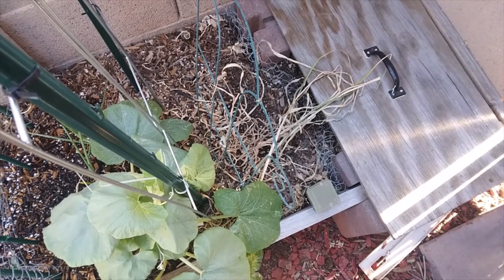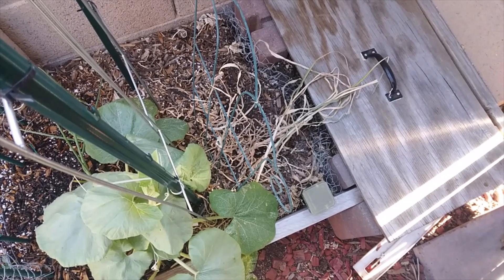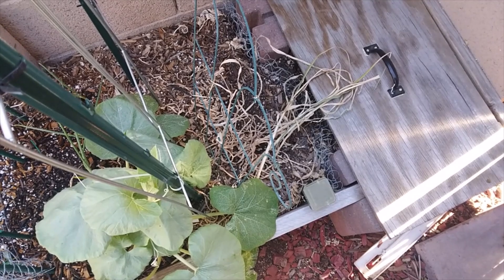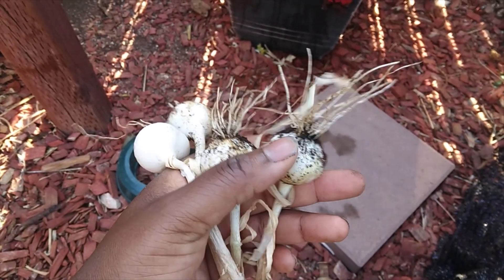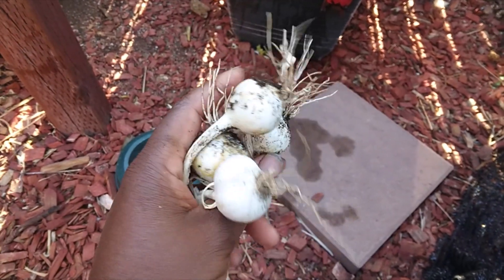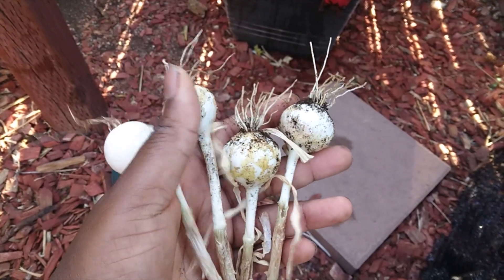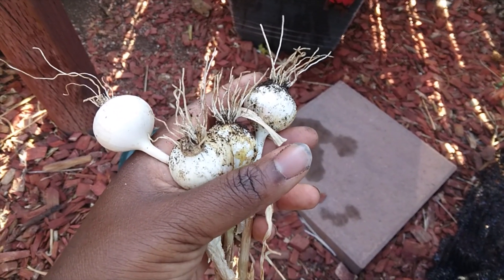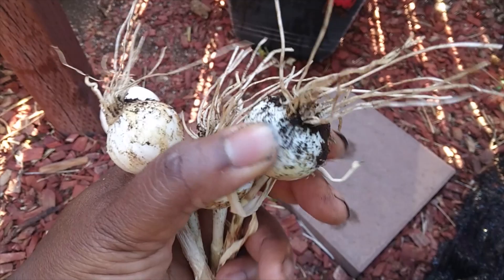I wasn't 100% sure that my garlic was done, but now I am 100% sure because it looks pretty dead. So I'm going to dig it up and let's see what we get. Look at this — we got the tiniest little garlic bulbs ever, but I turned just one bulb of garlic — not even one full bulb — just four little pieces of one bulb of garlic into four pieces of garlic.